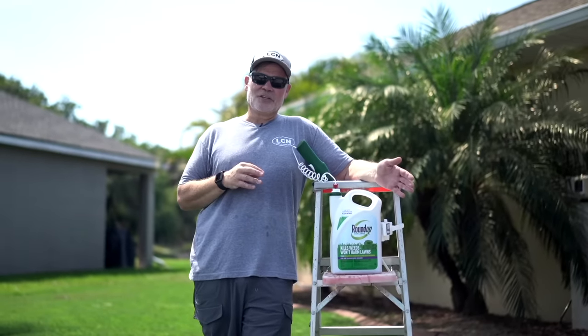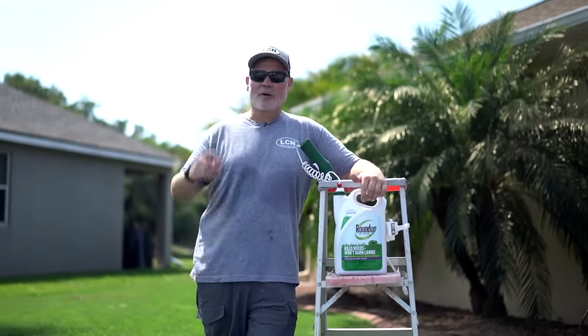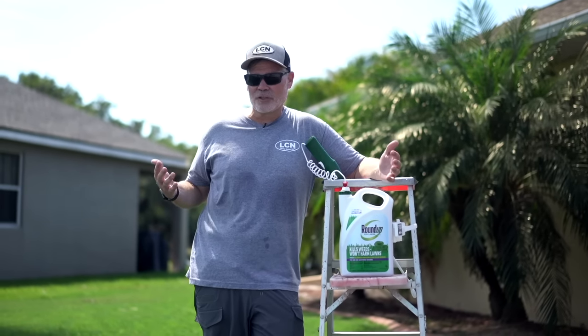What's up, y'all? A quick video today that's going to teach you a little something that maybe you didn't know, and it has to do with this here — Roundup. So right now, in the comments below, tell me: when you hear the term Roundup, what's the first thing that you think about?